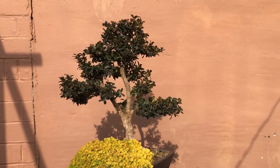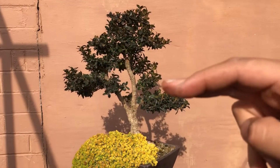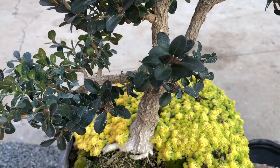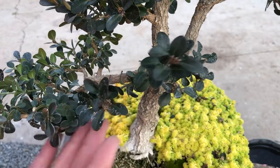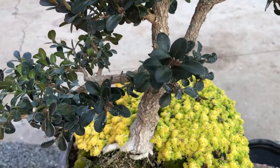Alright fam, so I gave it a quick light pruning — as you can see, you can already see a little more space in there. Now I'm gonna come here and wire it all up. We're gonna wire out these two little branches here to continue and join this pad, just to make it more of a full pad.